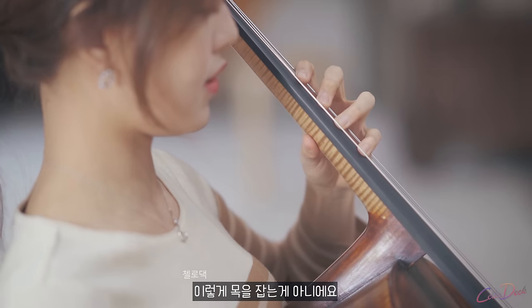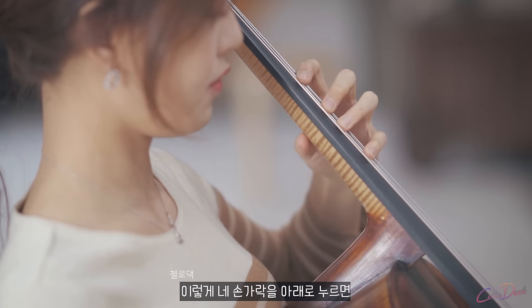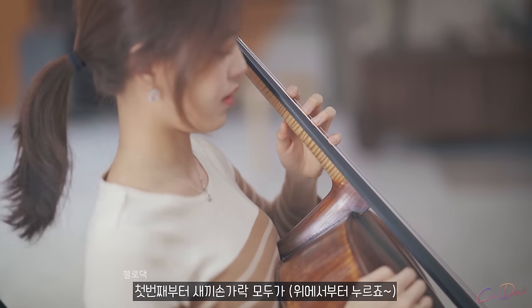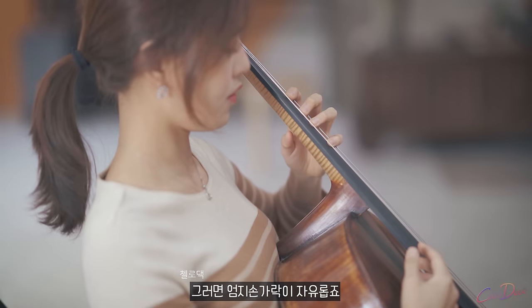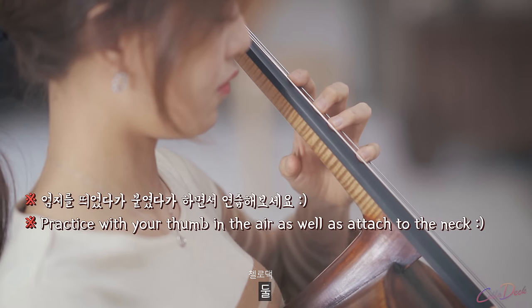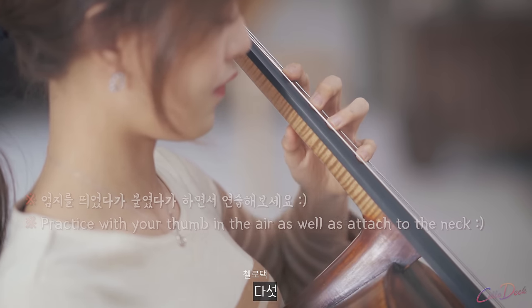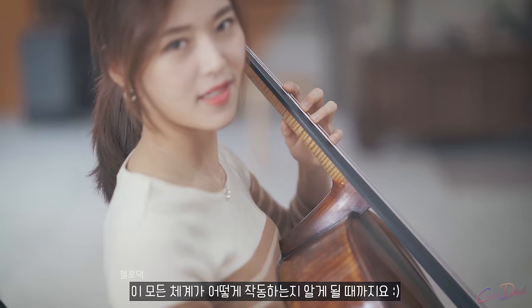It's not holding like this — it's pushing down your first, second, third and pinky from above, and your thumb is free. Practice slowly: one, two, three, four, five — like this — until you realize how all these systems go.